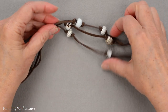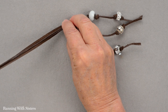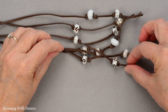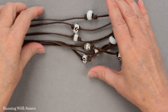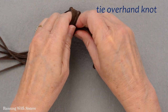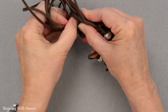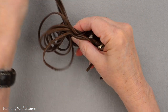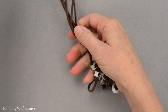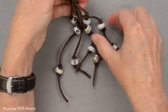Now we've got beads on these three ends, and I'm going to grab my other end — those are my other beads. To finish this necklace, I'm going to grab all six strands together and tie an overhand knot — it's kind of the same knot we've been tying. Make sure I get all the cords through there.